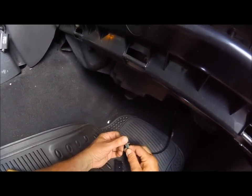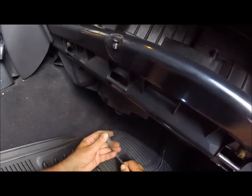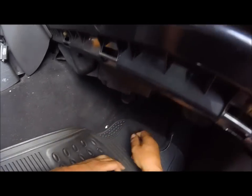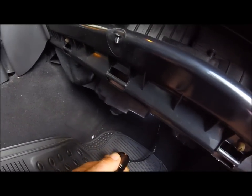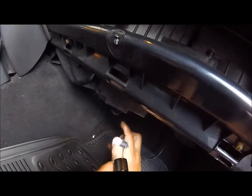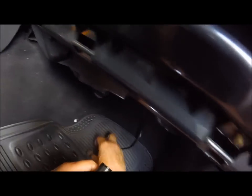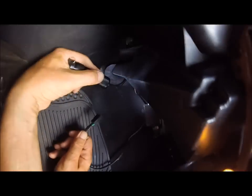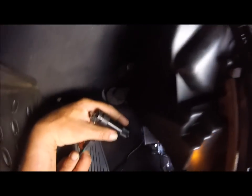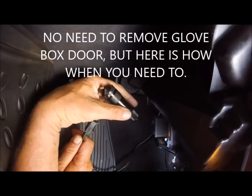I read that the problem is you have to switch the fan wires. Something about when shops put in a new module or resistor, it's an update and they didn't read the instructions or something. I had a couple of codes but they didn't really point to the blend door. Everything seems to be working and moving, so I'm going to try this wire switch.